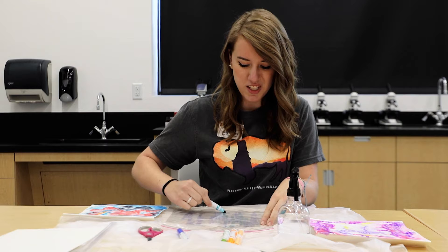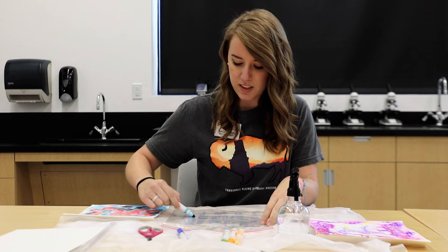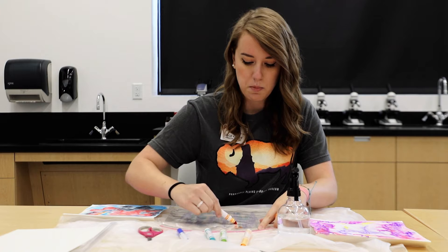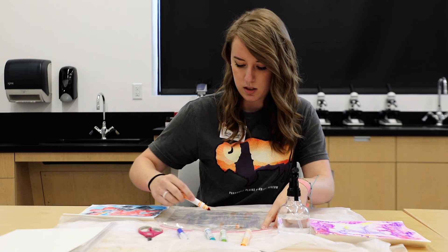This art activity turns out best if you use several different colors and try to color a wide space on your bag. Try not to leave any of the ziplock bag showing, but also make sure it's about the same size as your paper.